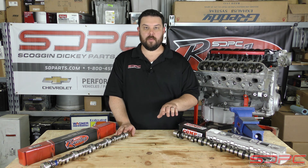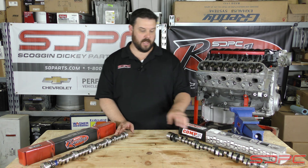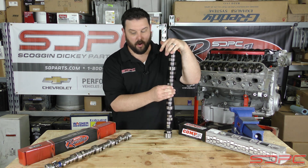What these numbers mean to you and me in layman's terms is the hardness of these camshafts. It is literally the material it's made of — how tough it is, how strong it is, and how hard the surface is.